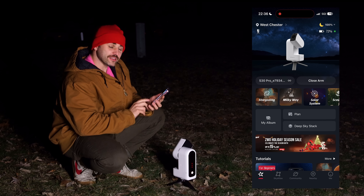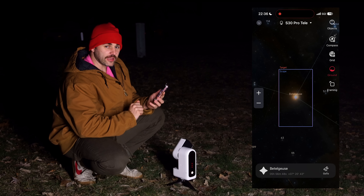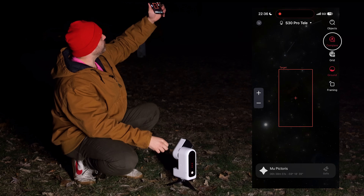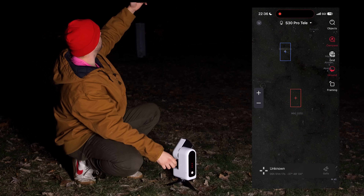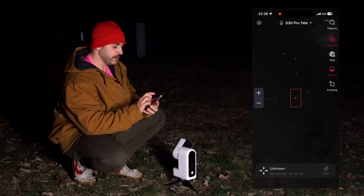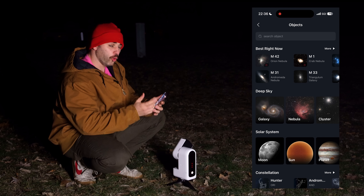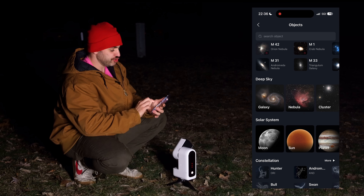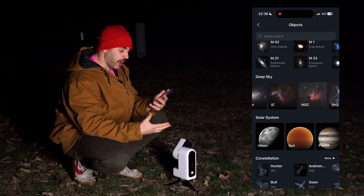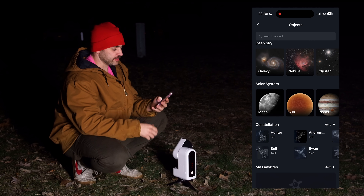For the stargazing mode, start in the Sky Atlas, found at the bottom of the ZWO homepage in the app. There are two ways to approach target selection: tap the compass on the right to point your device at the sky and choose any object you want to shoot, or tap the magnifying glass at the top right to manually search for targets or browse the 'best right now' catalog. You can choose deep sky objects like galaxies, nebulae, clusters, Messier objects, IC objects, NGC catalog objects, solar system objects, or search within constellations.